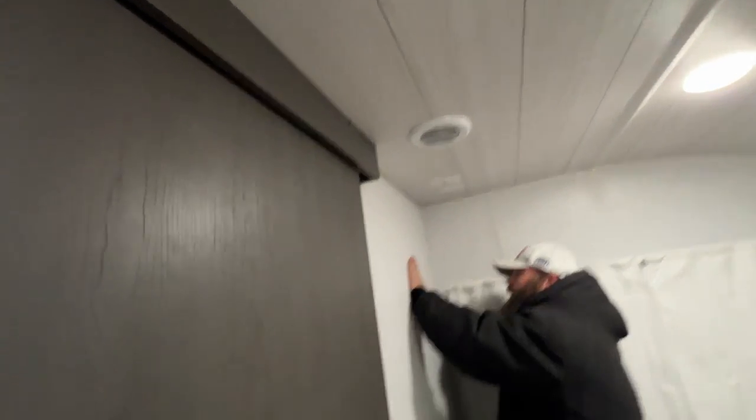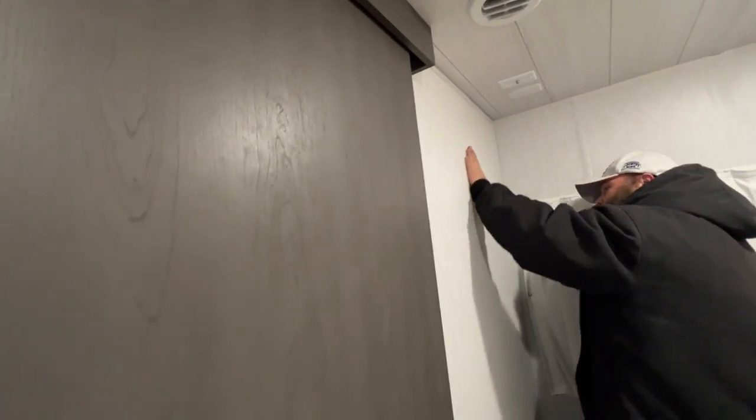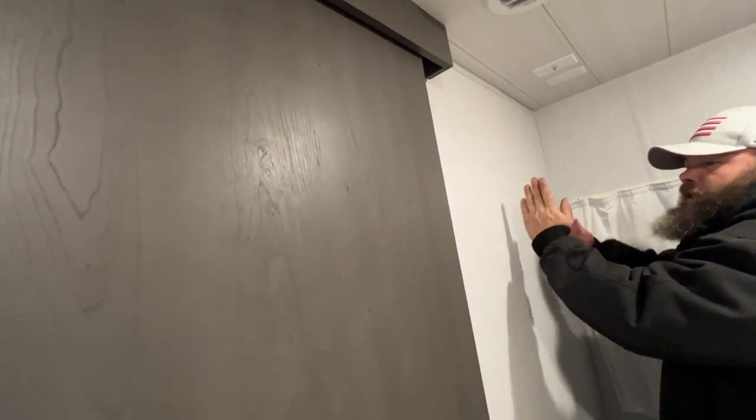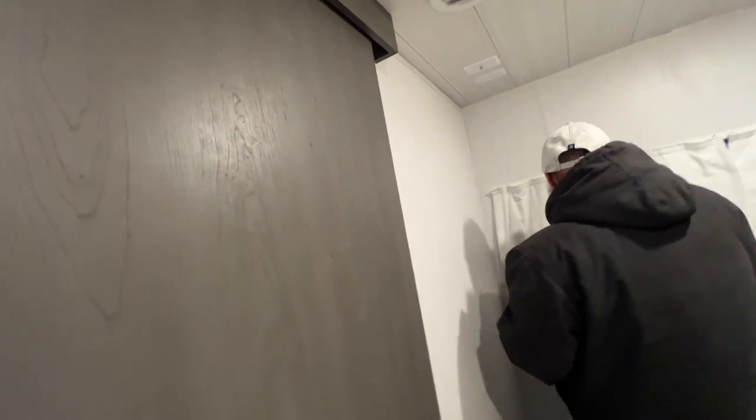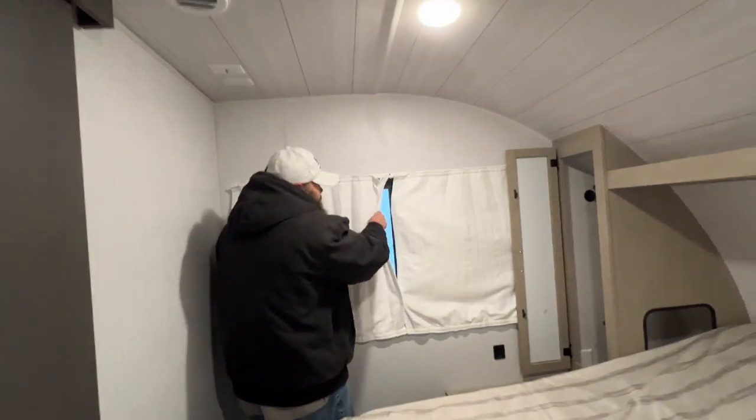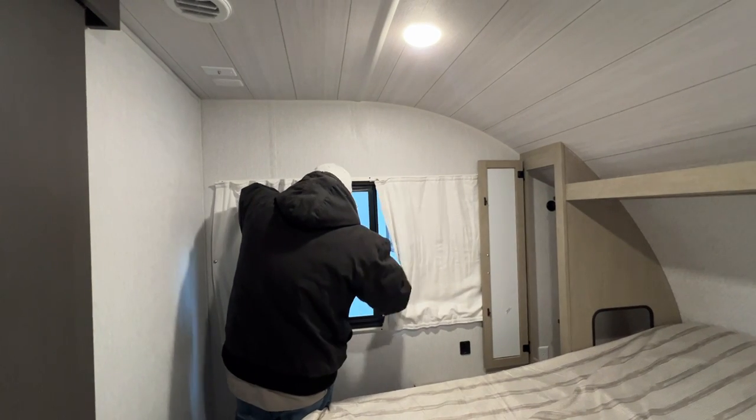The TV would probably go somewhere in this area — they didn't necessarily put a TV backer sticker, but most times it'll go here. They'll generally have a nine-by-nine wooden piece in there to secure it. For the fire exit window — in case you're not able to make it to the door — this guy just flips down, pulls open, and you're able to get out.